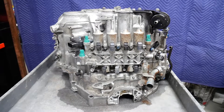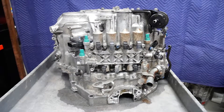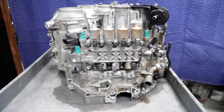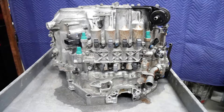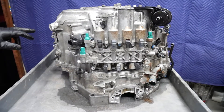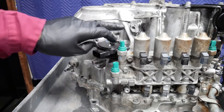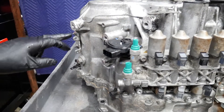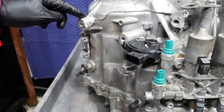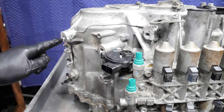This is the Honda six-speed automatic transmission out of a 2014 Acura RDX. This vehicle had been in a front-end collision and several portions of the transmission case had actually been broken. As you can see here, an aluminum wire feed MIG welder attempt at repair had been made.